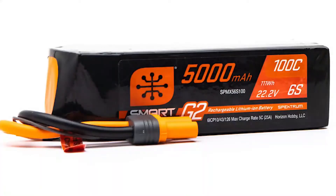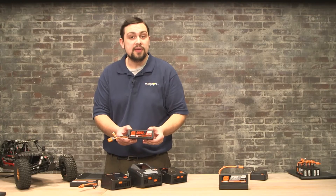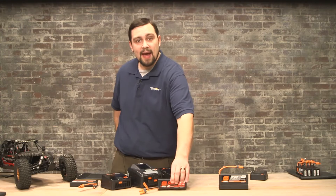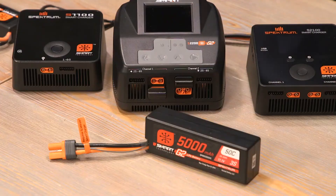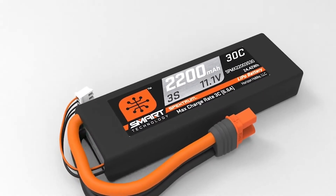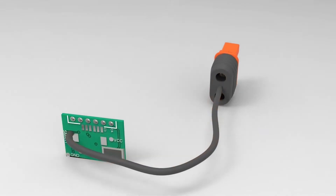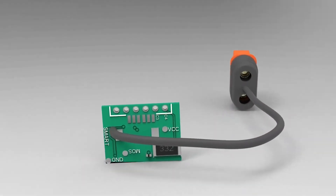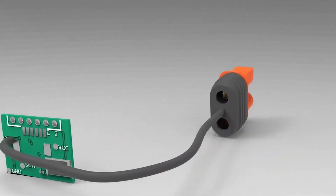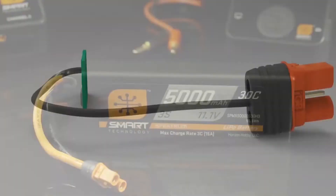Lithium ion may appear on your batteries for regulatory or shipping purposes. Lithium batteries provide more consistent power and a higher capacity than their predecessor, the nickel metal hydride battery, or NiMH for short. Spektrum Smart Lithium batteries take this a step further by adding a smart chip that allows for all-in-one balancing and monitoring. Lithium batteries can be produced lighter and in almost any size or shape we need.